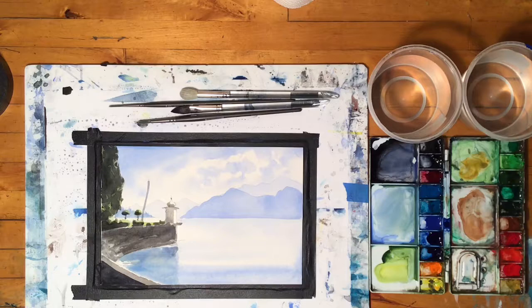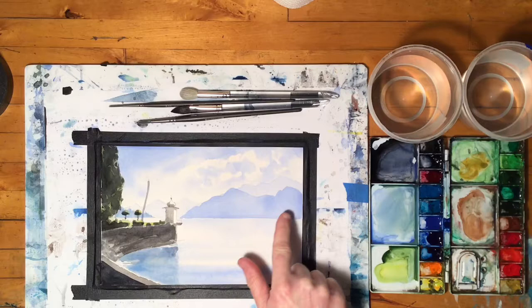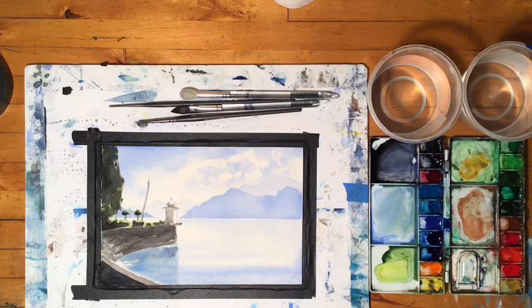Welcome back to the third video on this painting of Villa Monastero and Lake Como. Last video I spent a lot of time working here on my focal point stuff that's near, and just to balance the painting off I'm going to get back into working over on this side of the painting, way off in the distance.